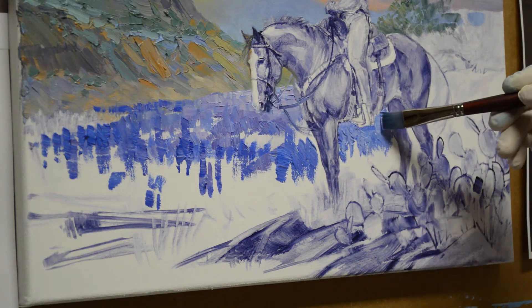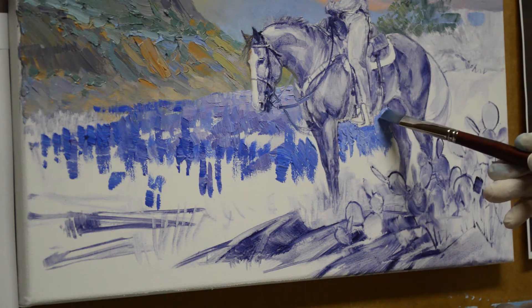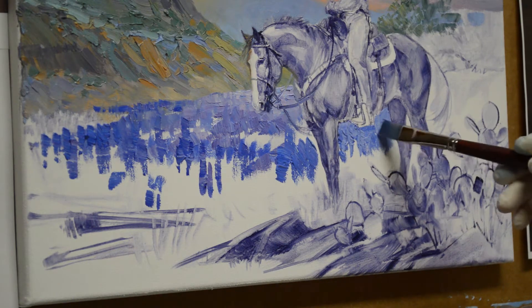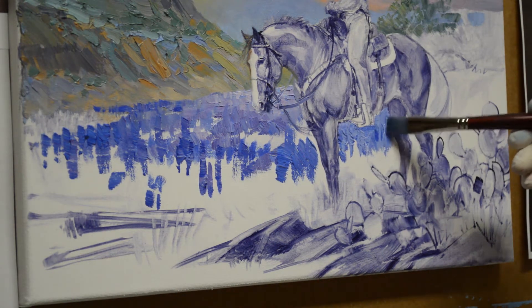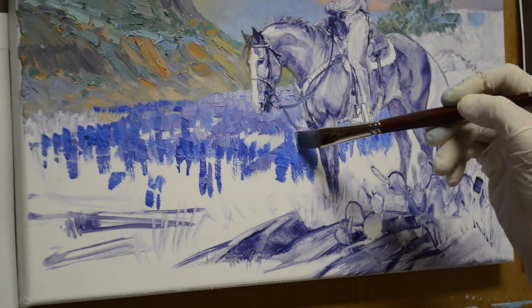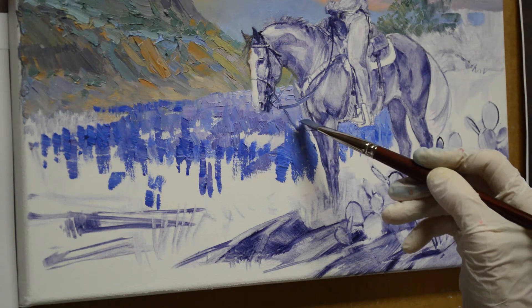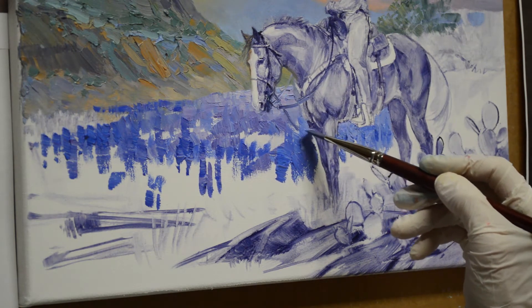That gives me guidelines. I've worked out all the details of the anatomy of the horse and everything, so that just helps me get going. Then I start adding some little textures and different colors into this, working carefully around the anatomy of the horse.